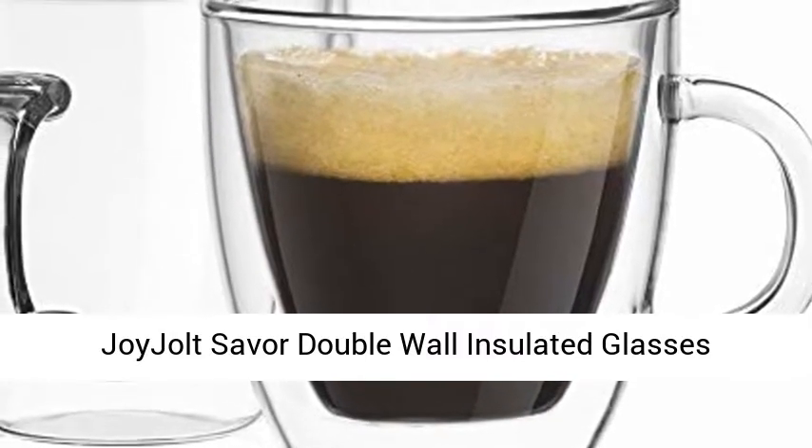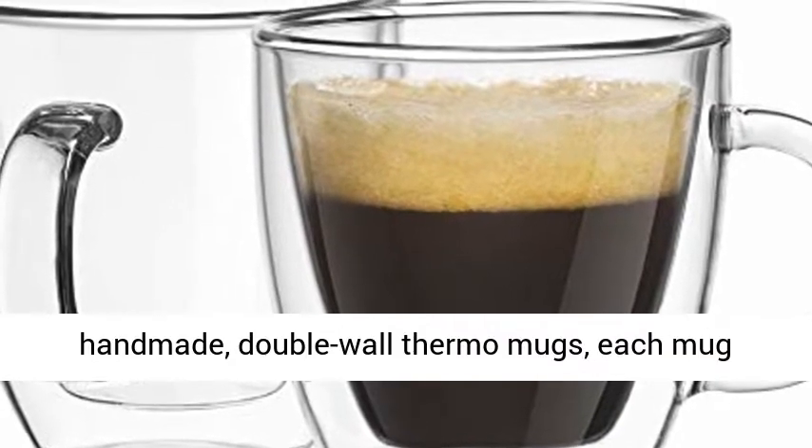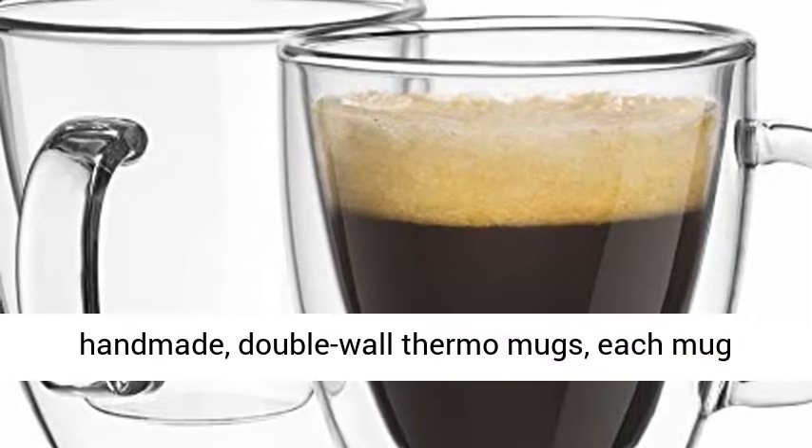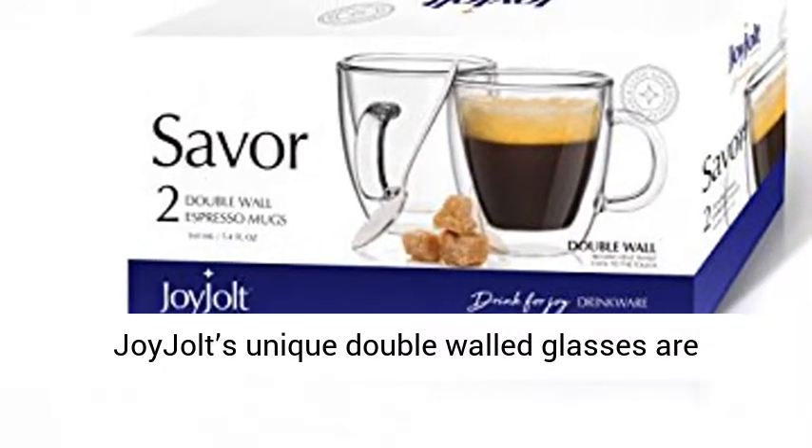Joy Jolt Savor Double Wall Insulated Glasses Espresso Mugs, set of two, 5.4 ounces. Set of two handmade double wall thermo mugs, each mug boasting a unique curvature that holds 5.4 ounces.